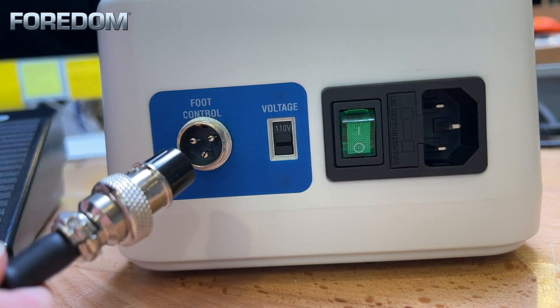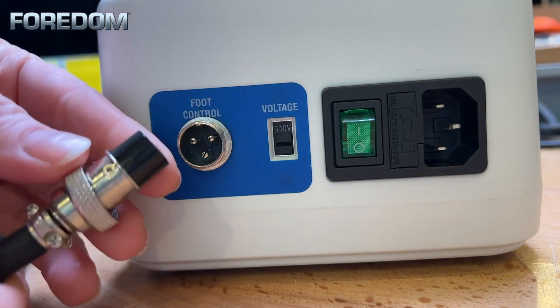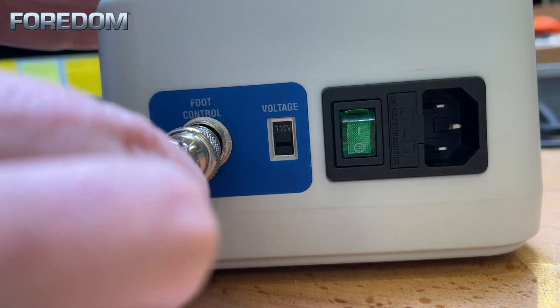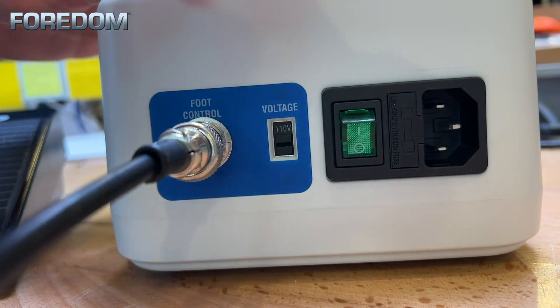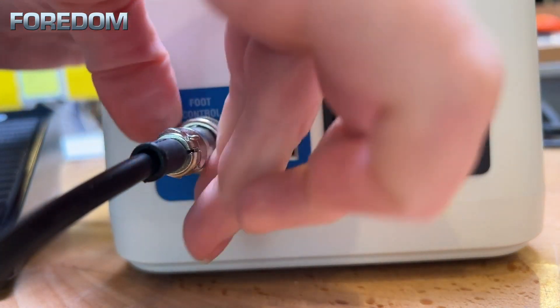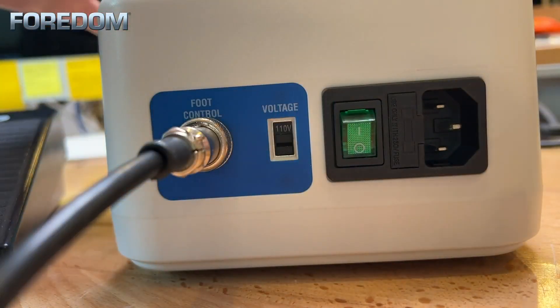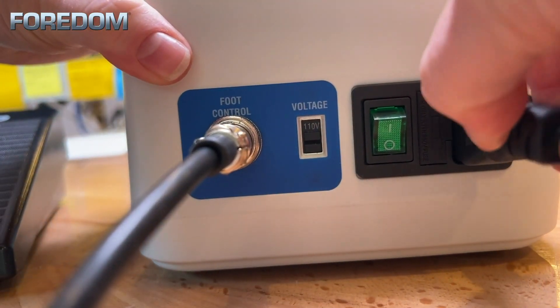Now, similar to the way I hooked up the hand piece, we are going to do the foot pedal as well. Again, we find our notch that's going to go at the top. Insert that into place and we take and screw this little collar into place as well. And finally we plug in our power cord.